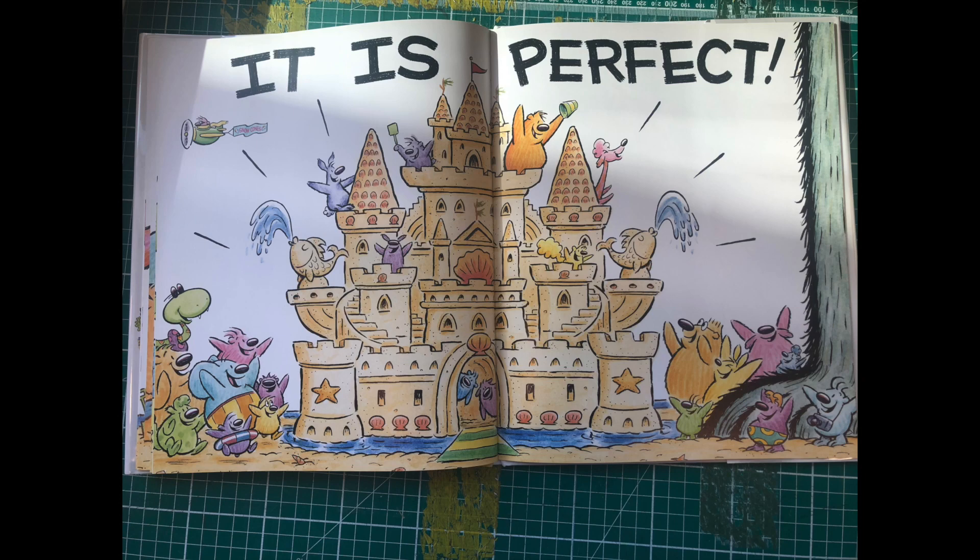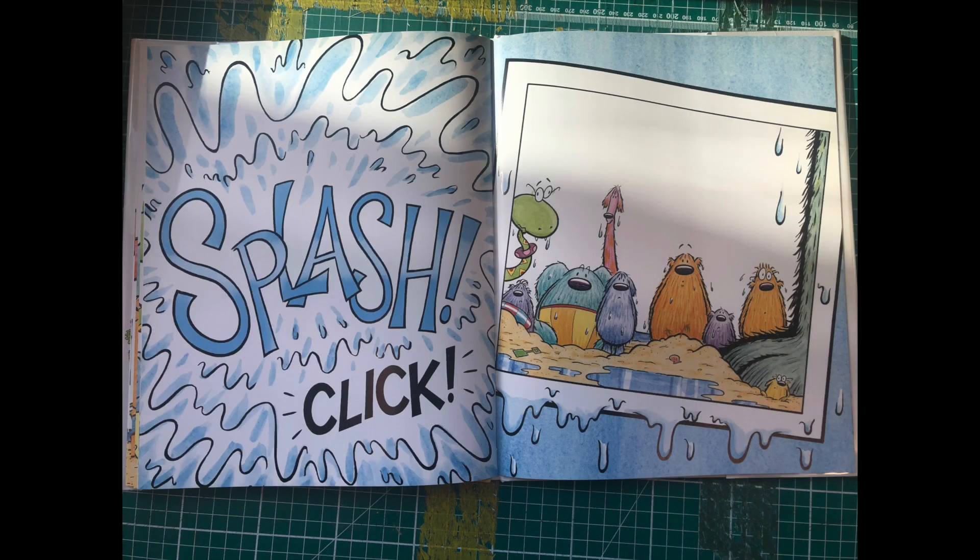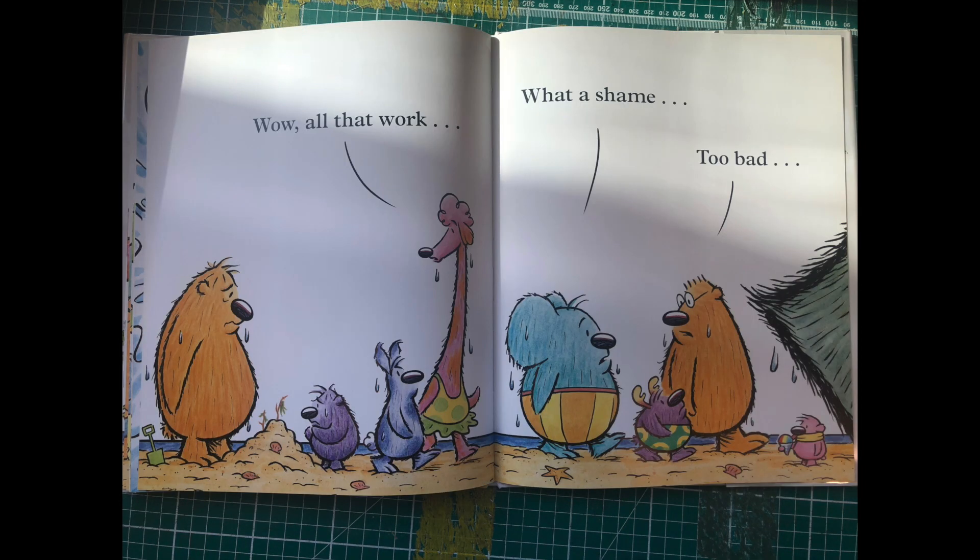It's perfect! Smile! Smile! Wow! All that work! What a shame! Too bad!